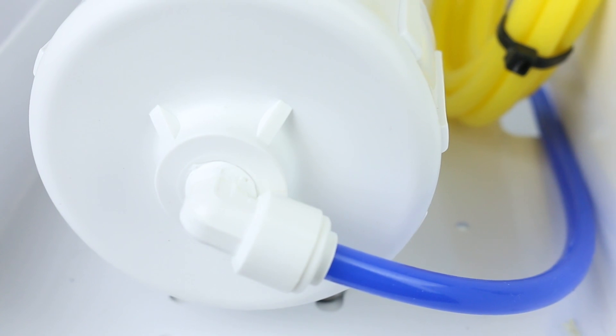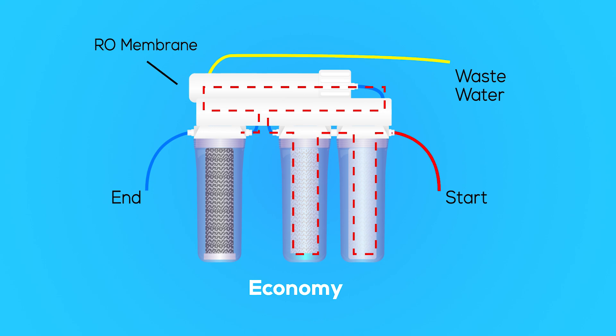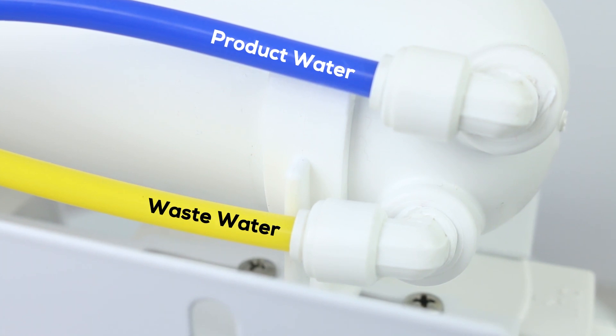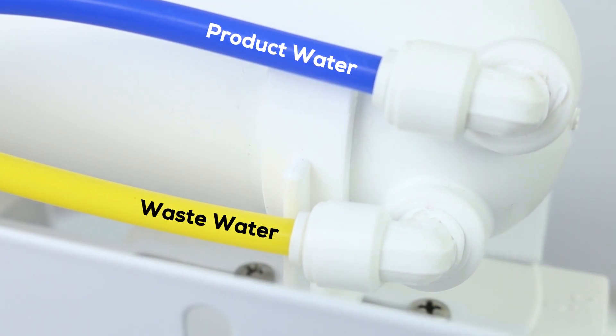In this stage, the pressurized water is forced through a tight coil that will pull out nearly all the remaining contaminants. At this point, the water is split into two: the product water, which then passes to stage four, and the wastewater that is rejected and sent on a separate waste line.